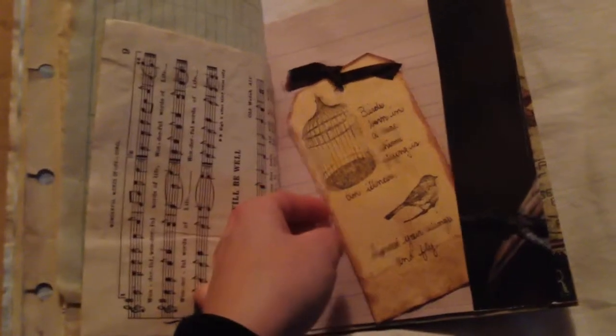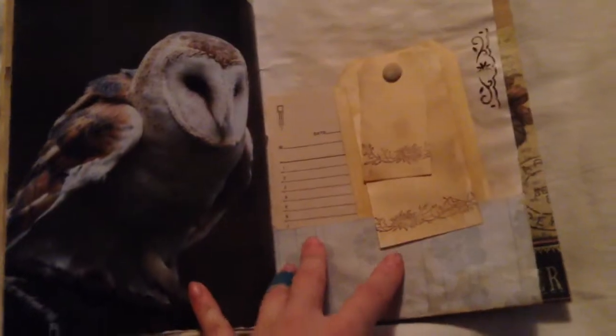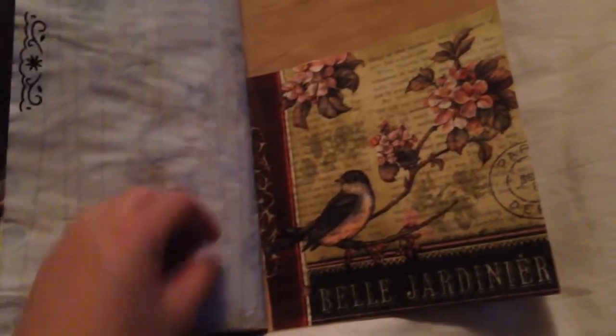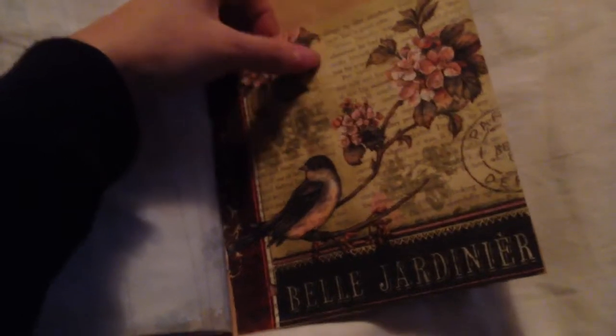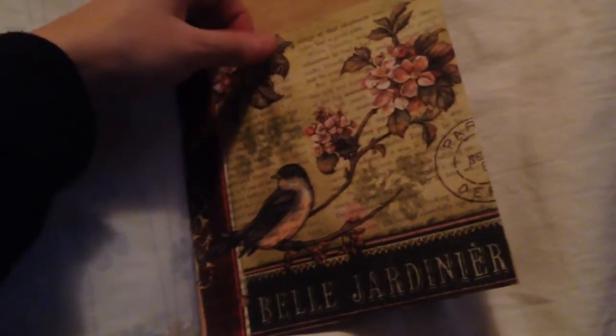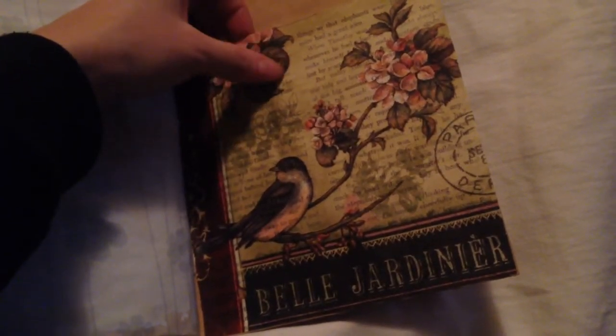Another bird stamp, more music paper, another tag that I've made, and an owl image. This is just a series of tags that I've stamped and put together. Then this was given to me — I believe by Wenka, though I'm not totally sure now — it was mailed to me quite a while ago, but I used it as a pocket. And that's the bag.